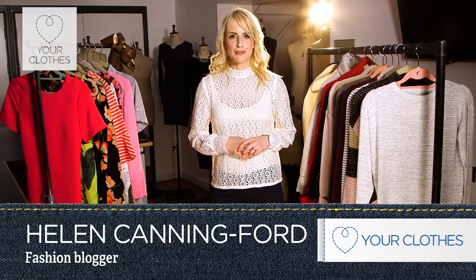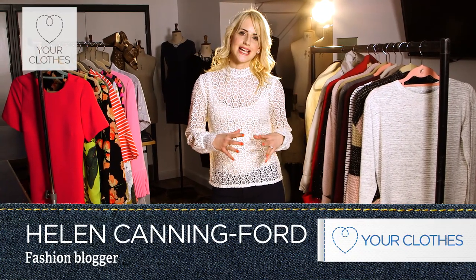Hi, I'm Helen, a stylist and fashion blogger, and this video is dedicated to defining your seasonal capsule wardrobes and storing them off season.